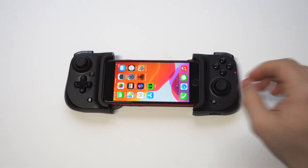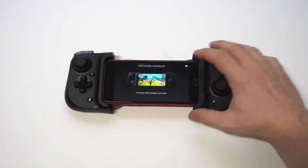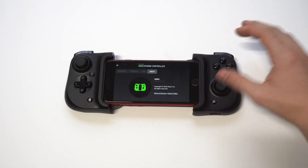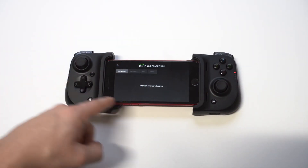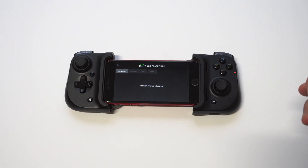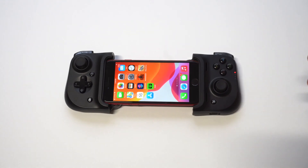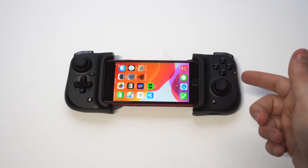First off, updating the firmware is pretty straightforward. You just have to connect your phone — otherwise you won't be able to do it. Then click on Settings within the Razer Kishi app, scroll over to Firmware, and update it from there. If it's already up to date, it'll say it's currently current.